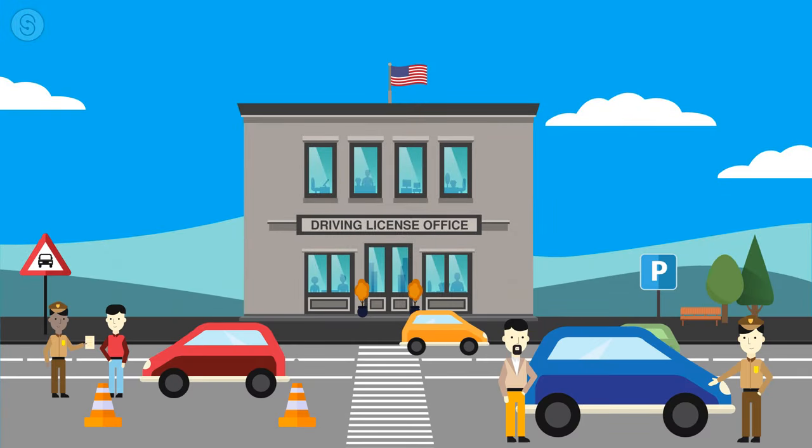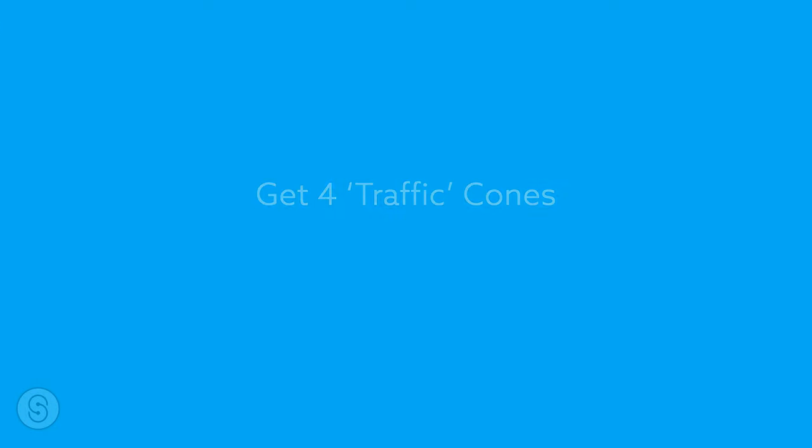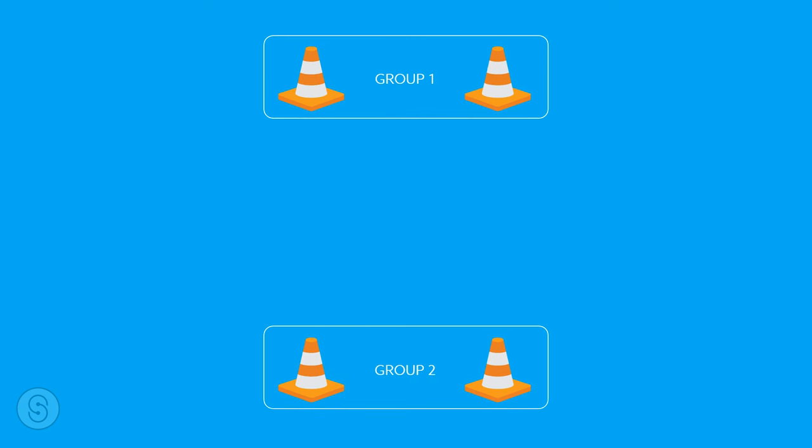To learn parallel parking the convenient way, go to your driver's license office and ask for the space where you can practice your test. Almost all of the parallel parking exam spaces are open to learners to practice. If you want to practice on your own, you will need to get four plastic cones from the store or online.